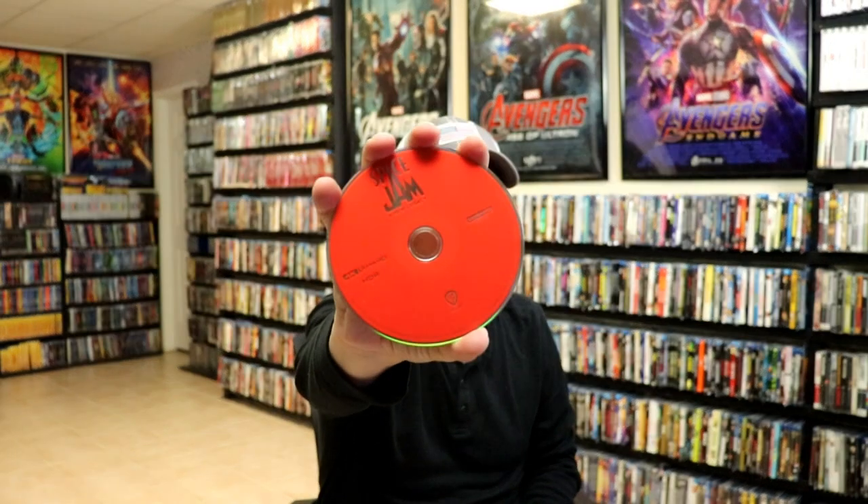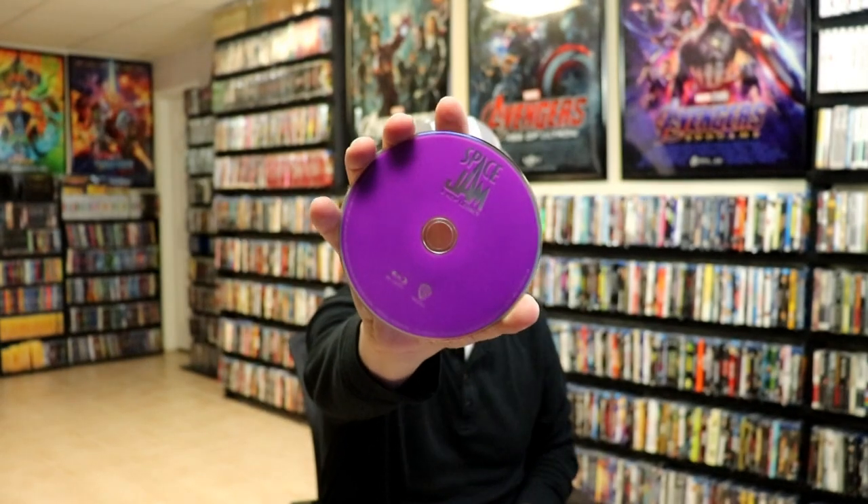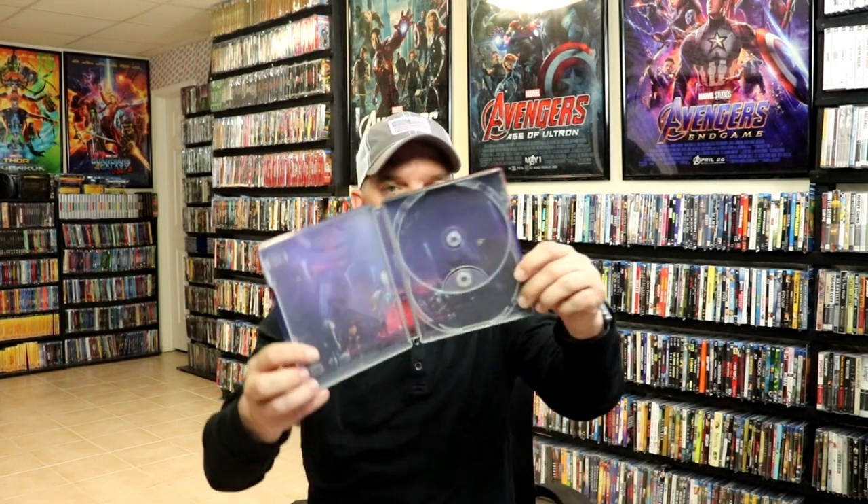And then we open it up. We've got the front and the back together. On the inside we do have a digital code, and we have our 4K disc with no disc art, and our Blu-ray disc with no disc art. But we do have some pretty nice looking inside artwork.